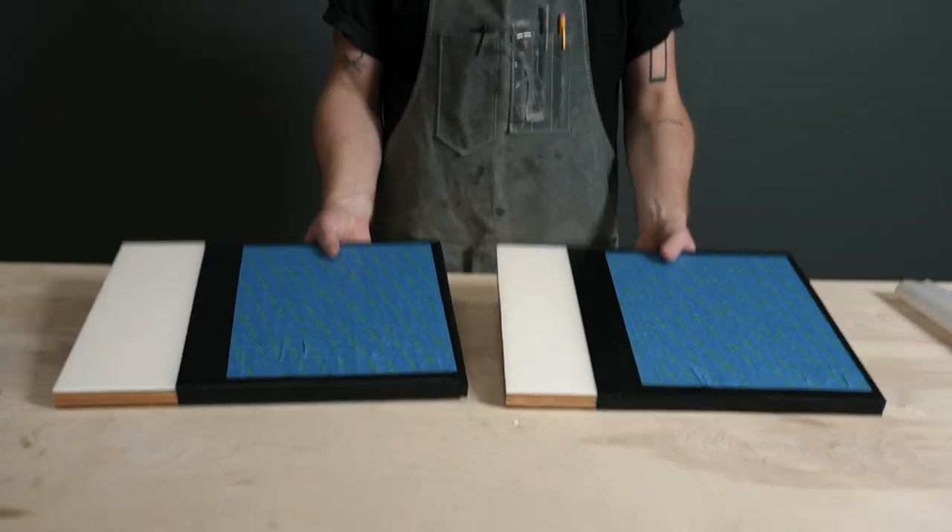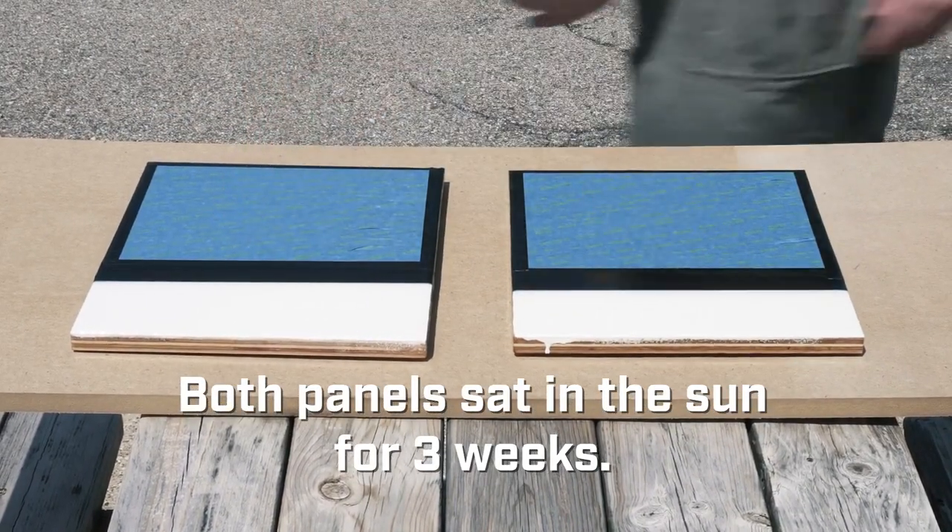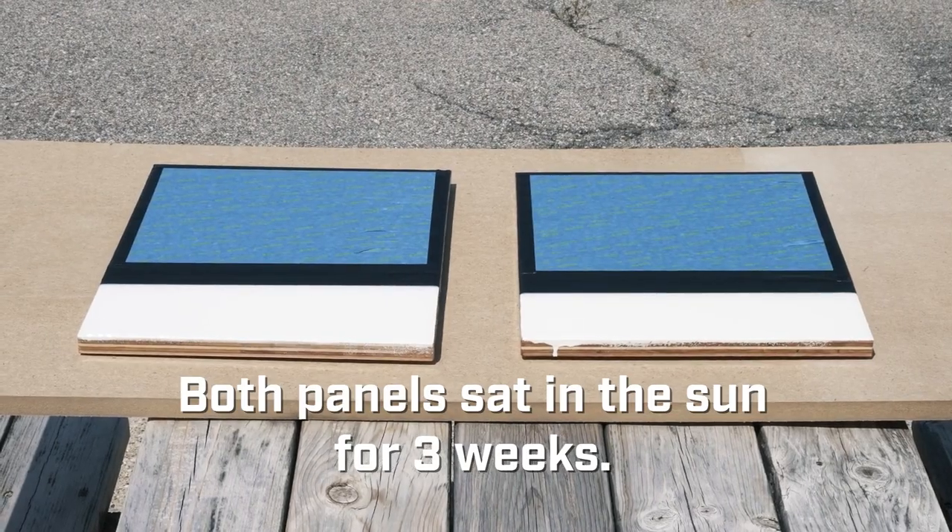Although all epoxies yellow over time, some epoxies are formulated to give you extra UV resistance. That resistance extends the life of your sun-soaked project well beyond a regular tabletop epoxy.